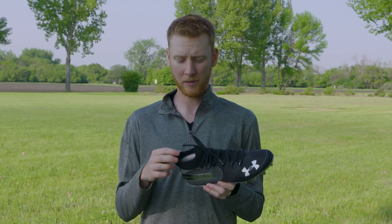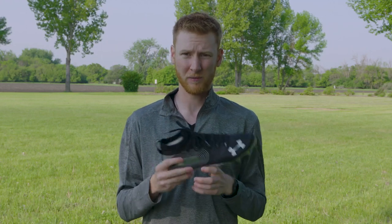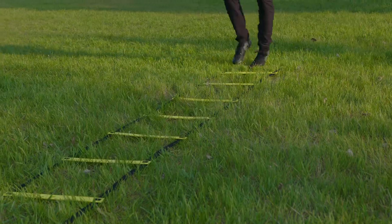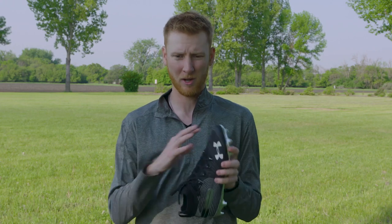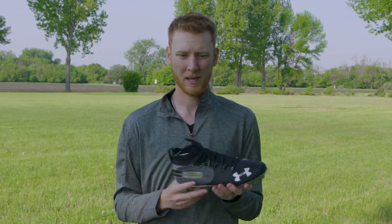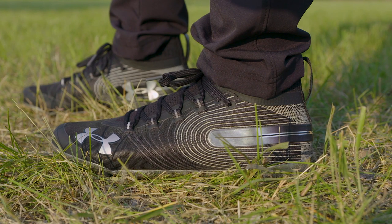One of the things I really like about it is it's got a knit cuff which really feels good around the ankle on a low cut cleat. It's got a really nice snug fit throughout the foot, but it doesn't get too narrow on the toe box, which is what I really liked — it allowed my toes to kind of fan out. It doesn't feel too tight when you're getting in and out of your cuts.